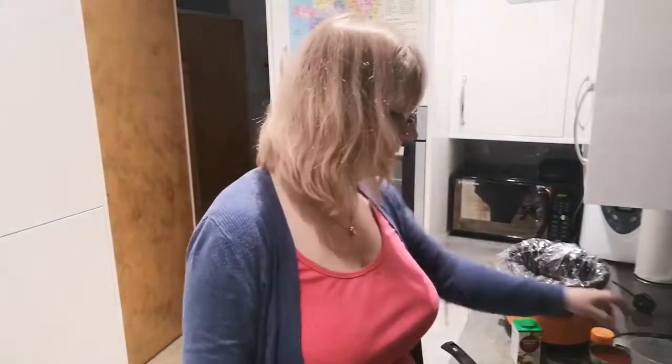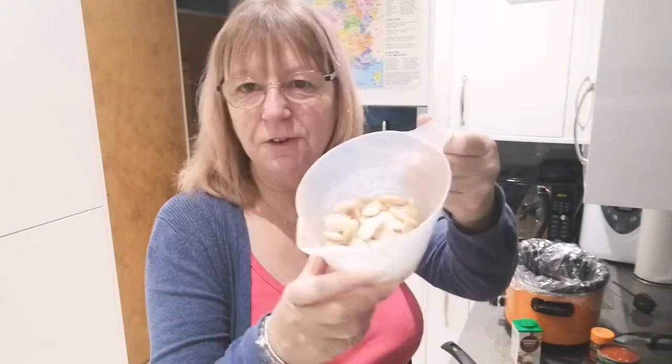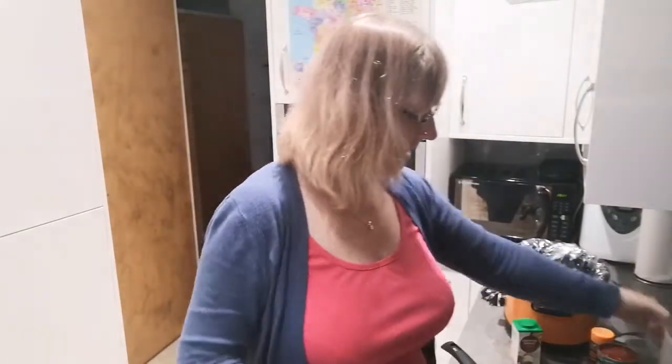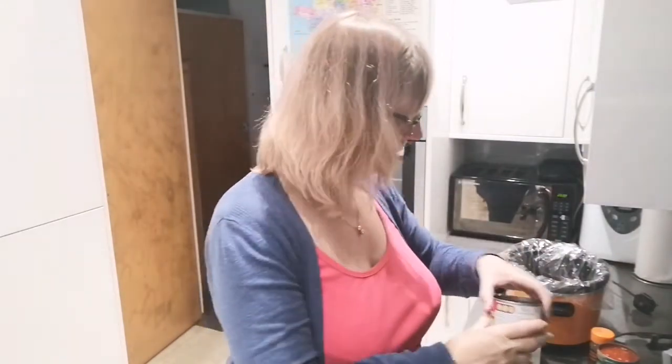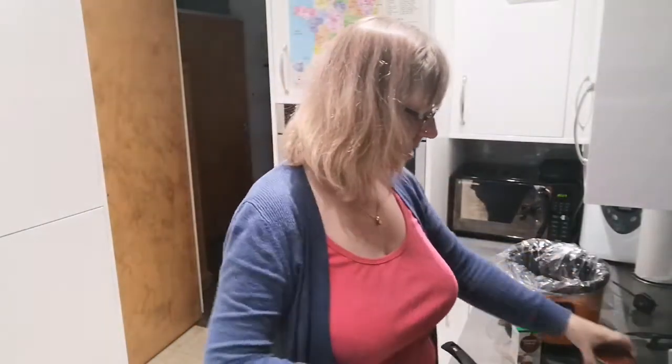While that's browning off, I'll tell you what else I'm going to put in. Overnight I've soaked some butter beans and cannellini beans — just a handful to pad it out a little bit. I've also got some red kidney beans to go in it, a cheap tin of chopped tomatoes, and a bit of tomato puree.